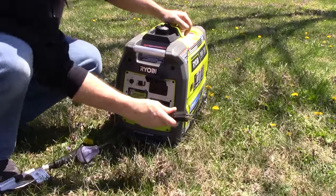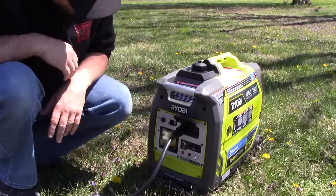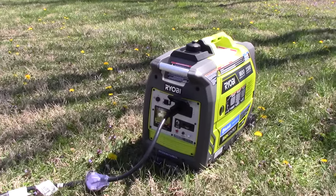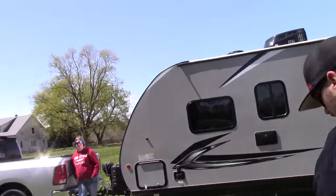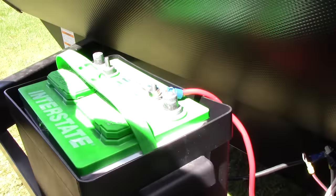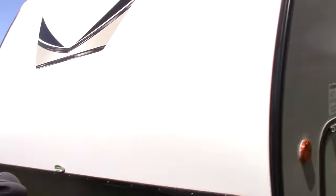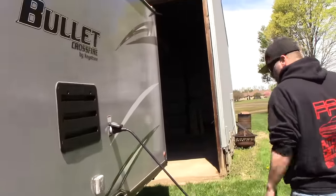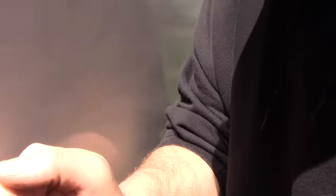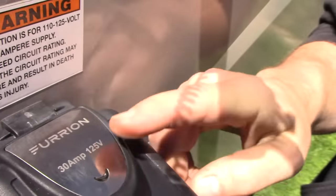Nothing in the camper is on right now, but we're going to go ahead and plug it in. The battery is disconnected — the negative is not hooked up — and it's not hooked up to the truck either, so there's no outside power. We plugged in and that blue light is on — that means it is working! From right here, the generator is so quiet — just listen to it. I could take a nap with that thing running.